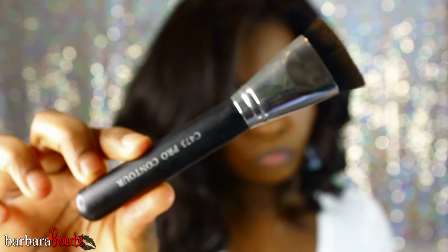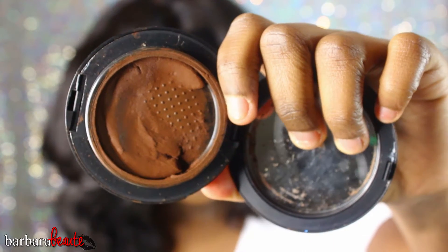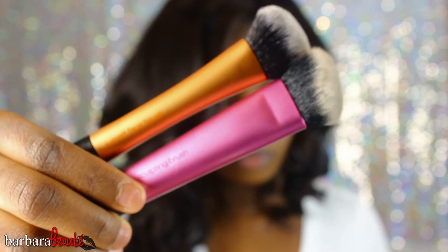Next I'm going to take my Crown Brushes C473 Pro Contour brush with my MAC Studio Tech in NW47 and put that in. As you can see, I use that foundation really well, and if you're of a chocolate complexion like me, you really want to go get that foundation. It's so deep and it does not move on your skin at all — it's a very good product. I'm making those lines in my cheekbones, going under the balls of my cheeks.